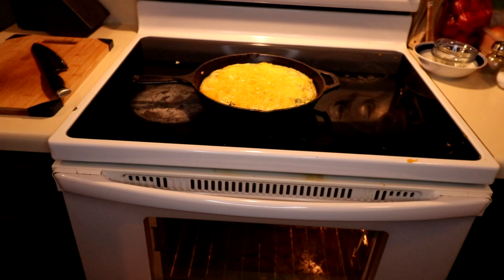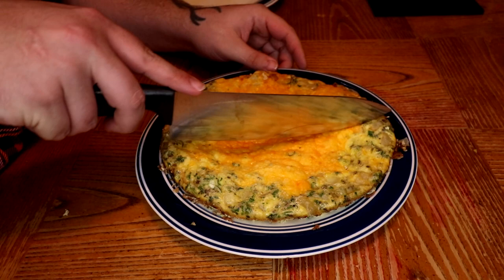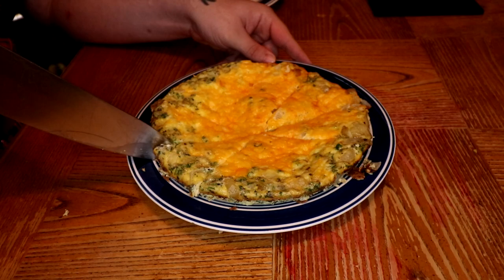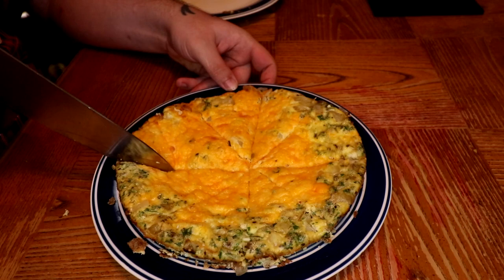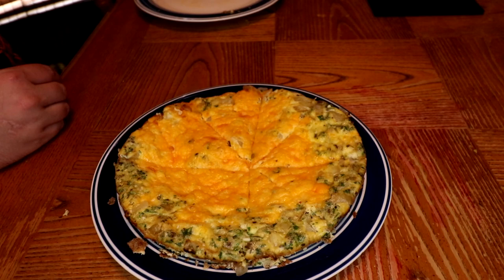Once the frittata is out of the oven, we're going to let that sit for about 15 minutes. Gently run a flexible non-stick spatula around the edge of the frittata to loosen it and ease it onto a serving plate. Let that cool for 15 minutes, cut it into wedges, and serve warm or at room temperature. My biggest issue was the cheese — I wish I would have spread it out more. It ended up clumped in the center, so the center part was much more cheesy than the outer areas, but it was still really delicious.